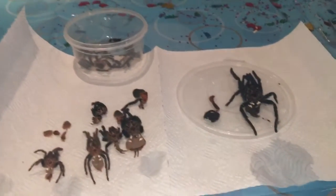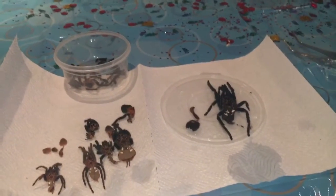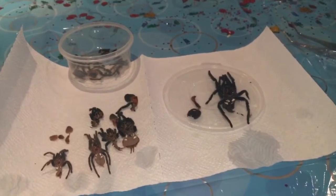He's 29 today as well, so we're both 29! Alright, well, thanks for watching, guys — see you all later!